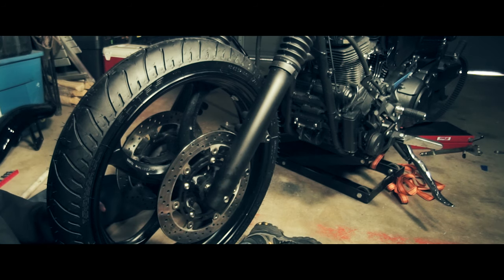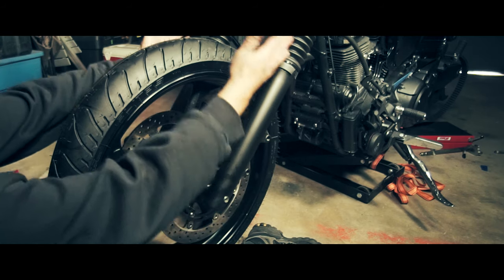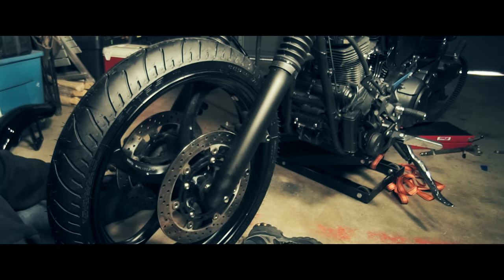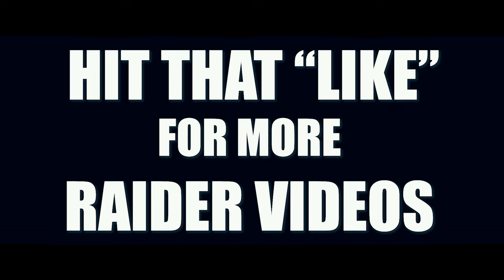Get the torque on here before it's actually safe. This is just the opposite of removal. After this: calipers, then the fender. That's it.